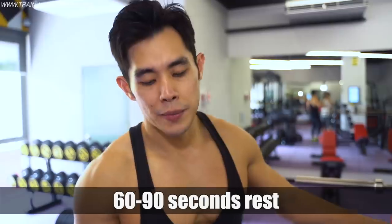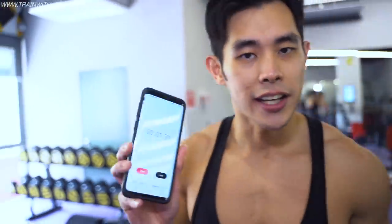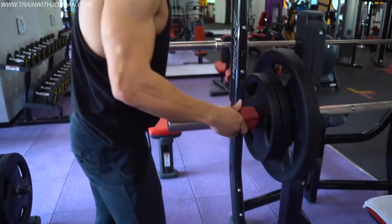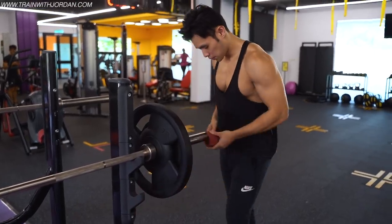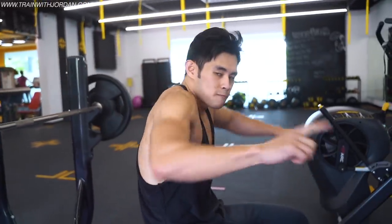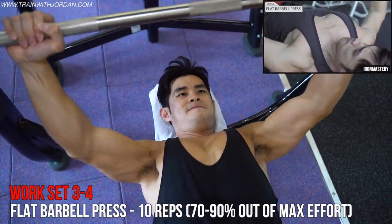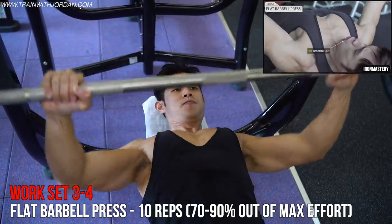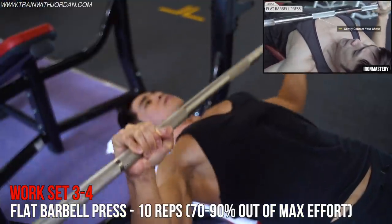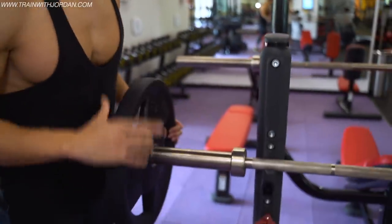Rest for 90 seconds. It will be great if you can time your workout — just get a stopwatch and time it. That's exercise one for working sets. Please put back your weights when done.